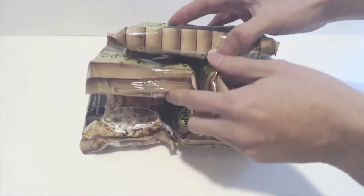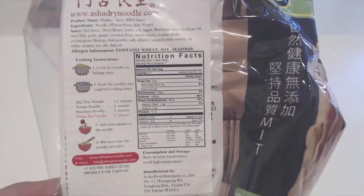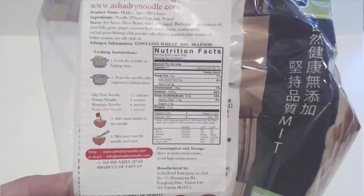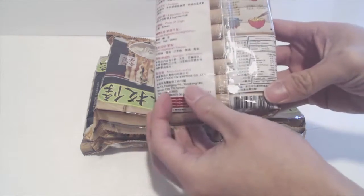You'll receive a package with five individually packed servings of noodles. The English instructions for preparation are on the side of the outer packaging, and since these are Haka flat noodles, we'll be cooking them for five minutes. Note that the instructions on the individual packages are in Chinese only.